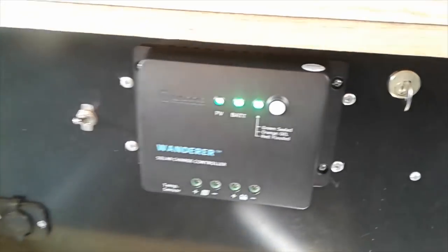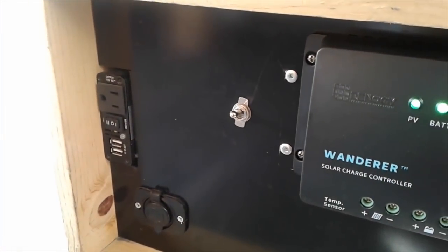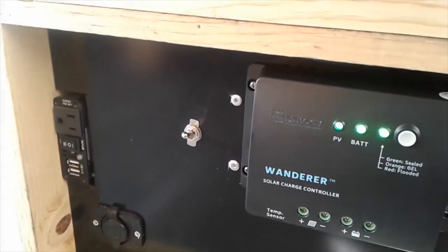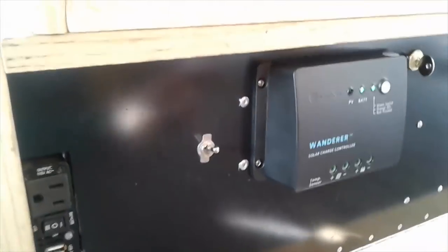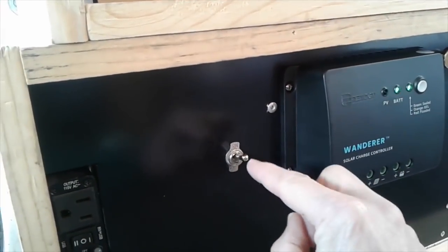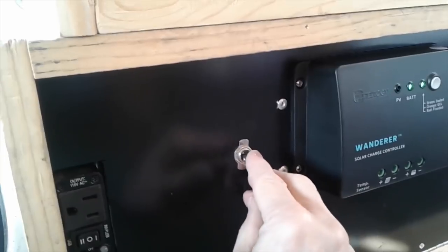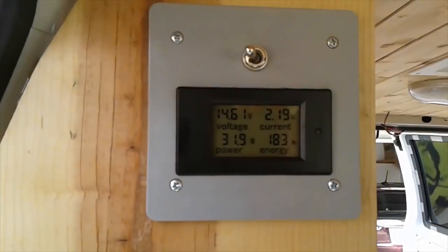Before we get into the kitchen build, I want to show a couple of the electrical upgrades we made. Number one, we removed the Windy Nation solar controller and replaced it with a Wanderer solar controller from Renogy. On this Wanderer solar controller, notice the PV light is blinking — that's the solar power coming in. We also added a switch that allows us to cut the solar off completely if we want to test things out.